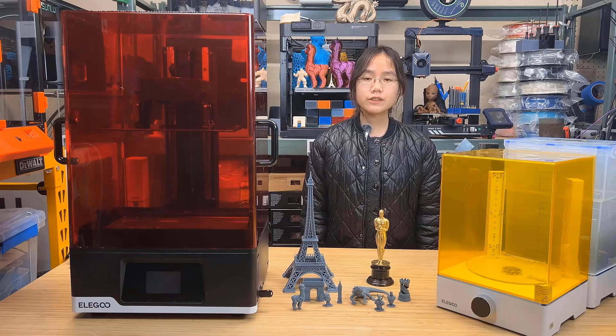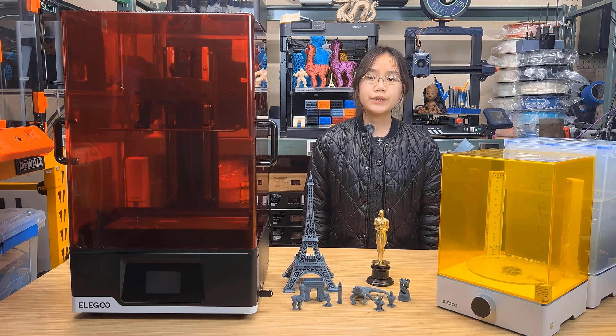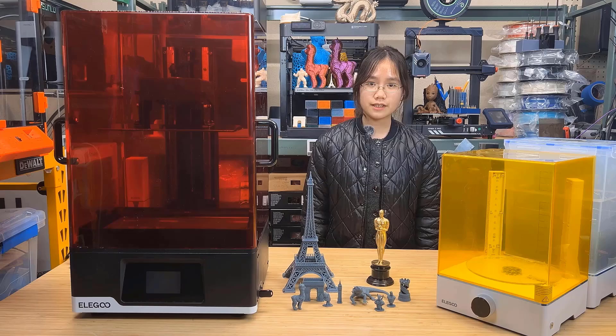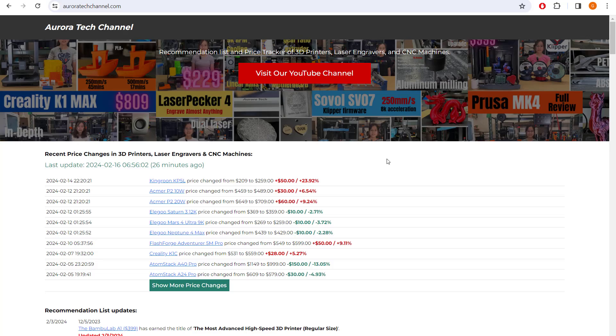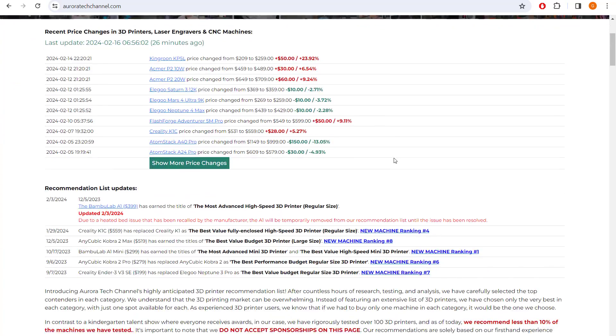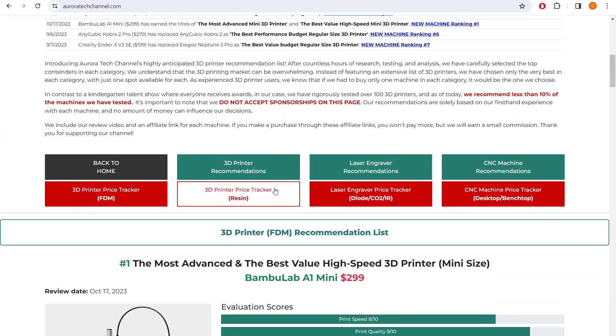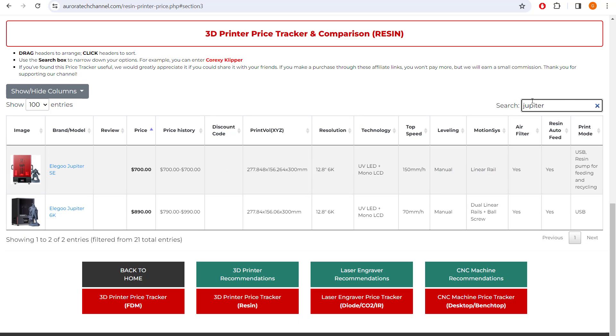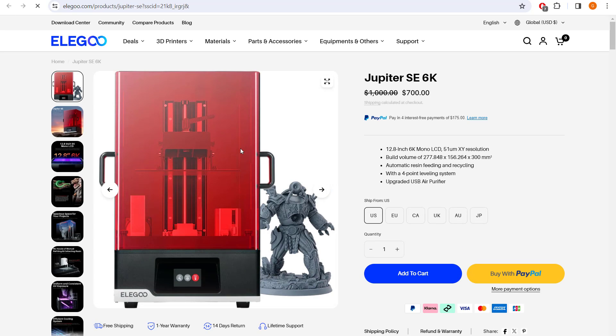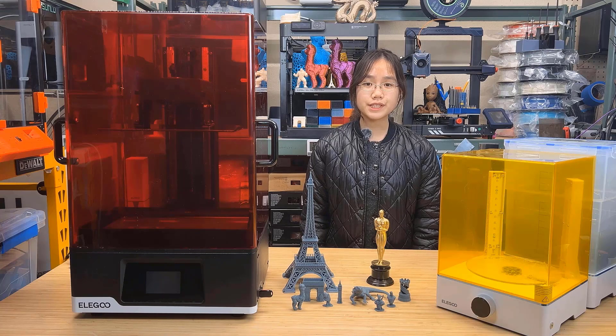Anyway, if you're looking for a budget-friendly large resin machine, you can take a look at the Jupiter SE — it's the lowest price you can get for a machine of this size. I've included the link to it as well as to my website auroratechchannel.com, which monitors the prices of over 150 popular 3D printers, under the description. If you found this video helpful, please give it a like and consider subscribing. Thank you for watching and I'll see you next time.